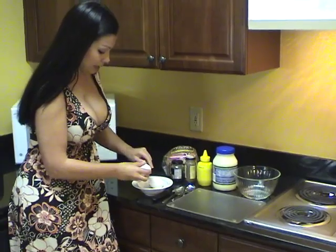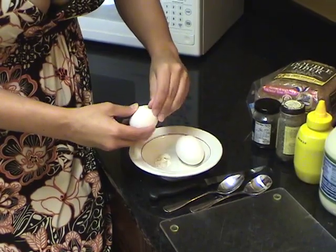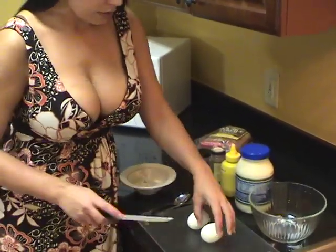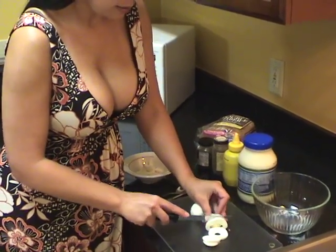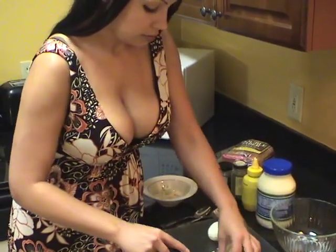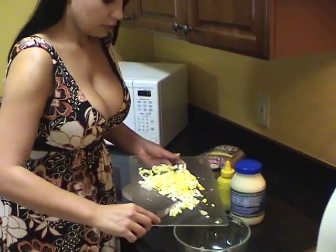I need to peel my eggs. Now I'm going to cut and slice the egg, then place it in the bowl.